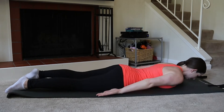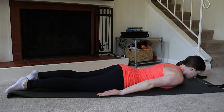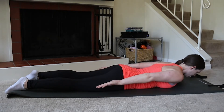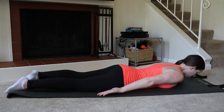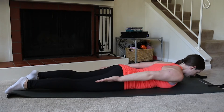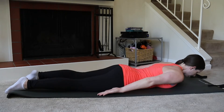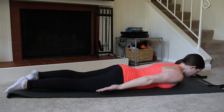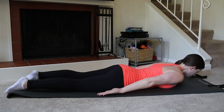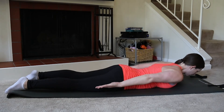Hover your head just a little bit off the mat. Feel like your chest is going to open, your collarbones widen, and then just float your arms and then lower. Exhale as you float your arms up to about hip height, then inhale lower. Try to keep your elbows, wrists, and fingers long, and keep the sense of stretching the top of your head away from your toes.